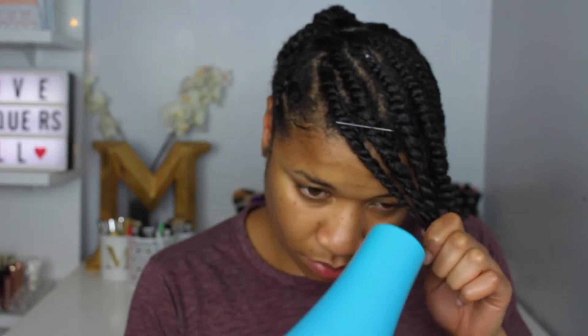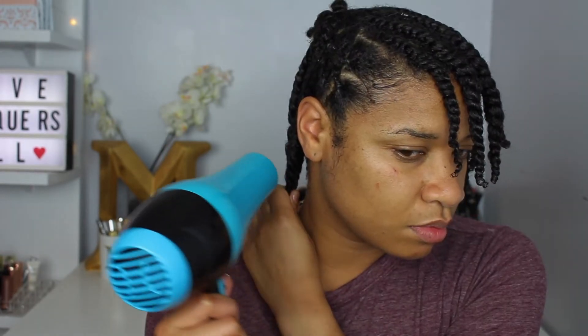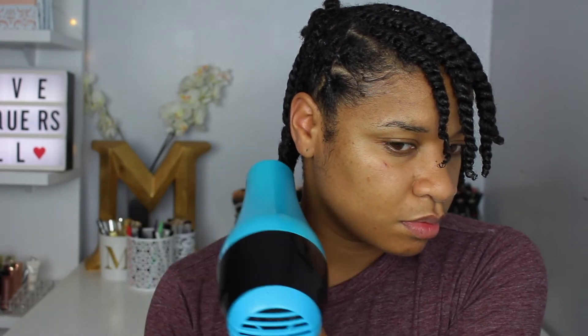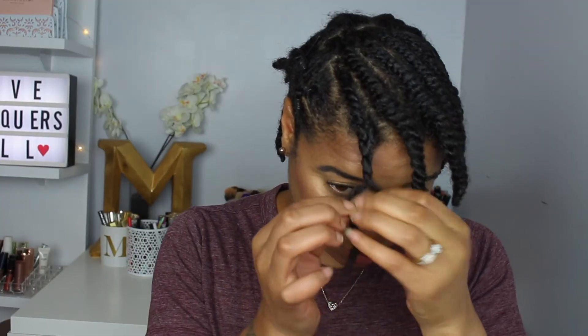Since my hair was freshly washed and heavily coated with products, I like to go in with a blow dryer on a very low heat setting to stretch and elongate my curls. I did this all over my head. I don't let my hair get fully dry since I don't have the time, but you want to make sure you're not tucking the hair too hard and let everything air dry overnight. Then I used bobby pins to stretch the twists down even more to elongate my curls.